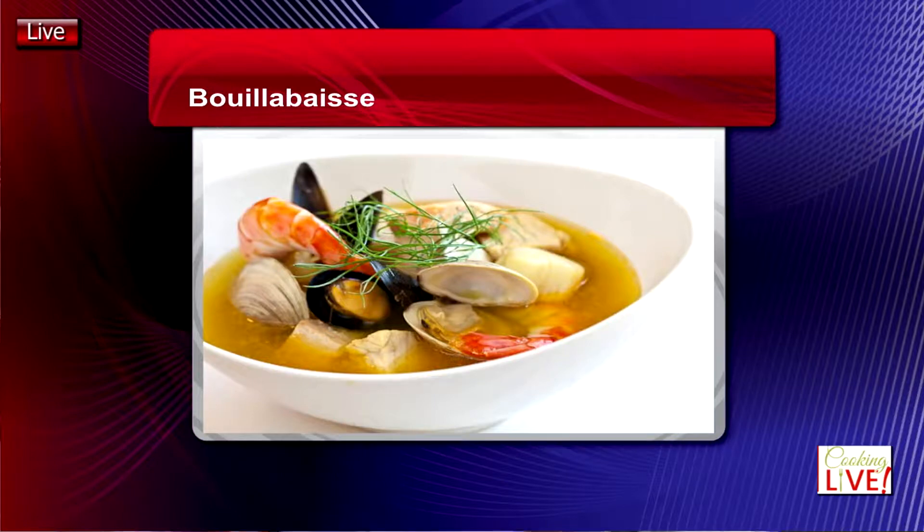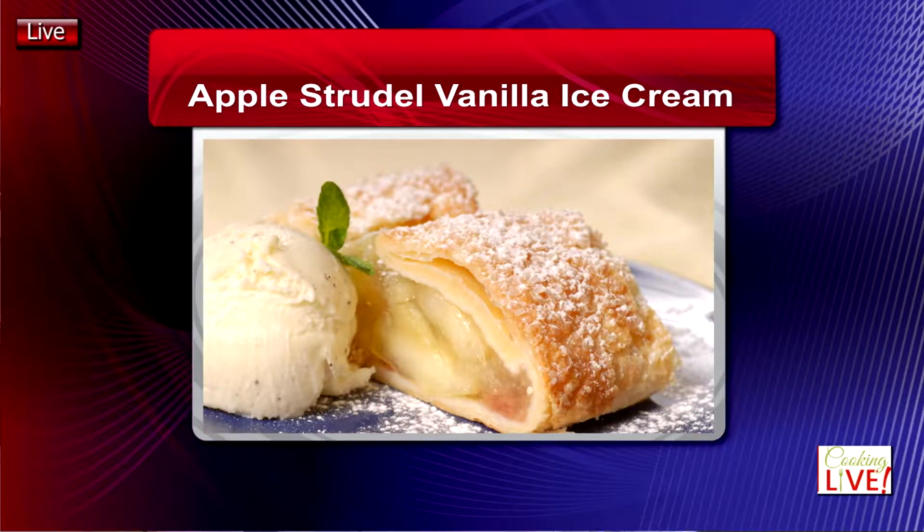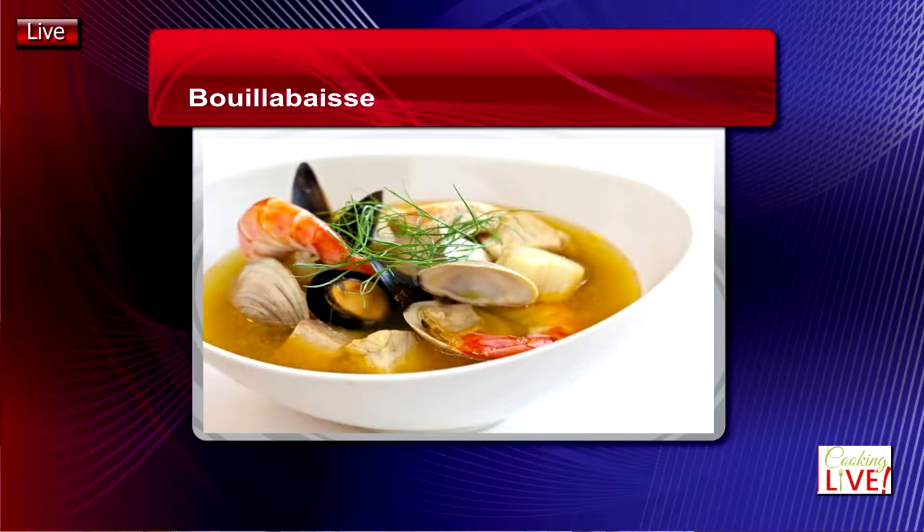Next week we're doing bouillabaisse and also apple strudel — it's the season of apples, they're all over the market. We're going to start with the bouillabaisse, the apple strudel with vanilla ice cream, and some caramel sauce on top. Please don't forget: next Saturday at 4 o'clock Eastern Time on Cooking Live I will show you how to make those two dishes. Until I see you next week, have a nice week, enjoy your meal, and happy to meet you!